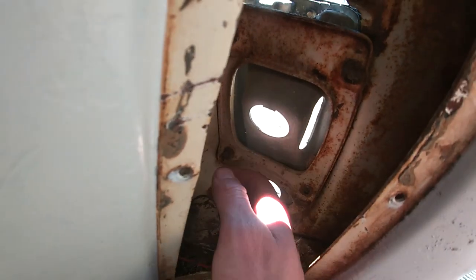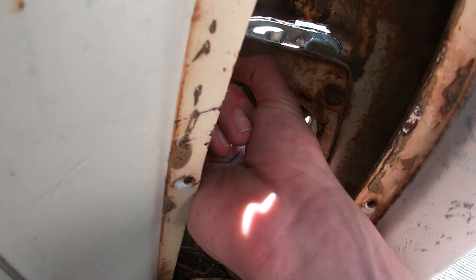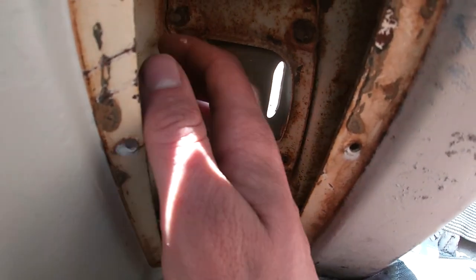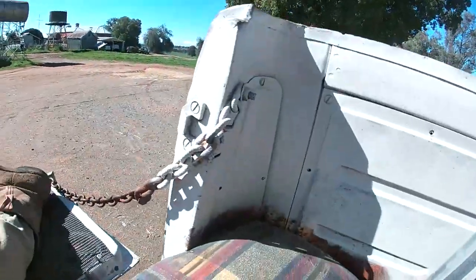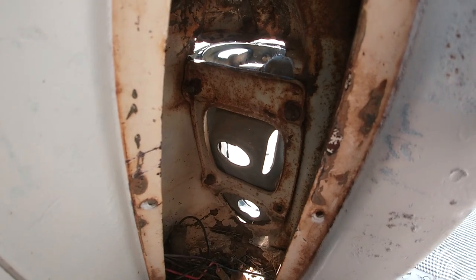There's three bolts here. That one's finger tight and we're missing one, so all it is is just take that off and then that comes away. Then I've got to do the same on the other side and I can start to sort it all out.